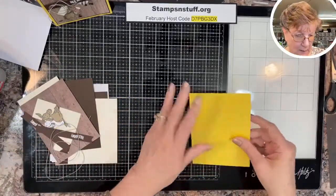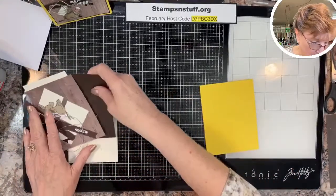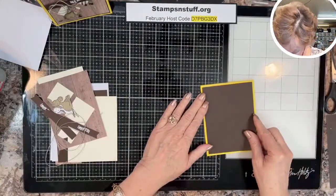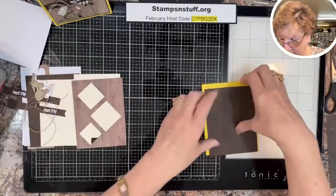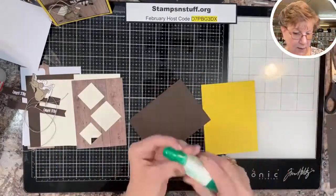I am going to start with the beginning here. I have some Early Espresso that I will put on the front.